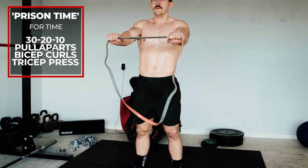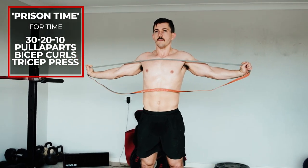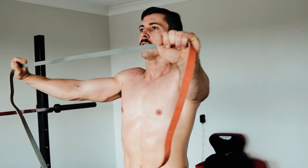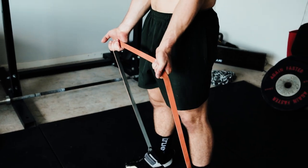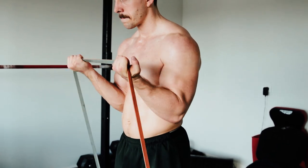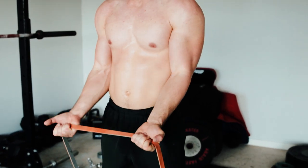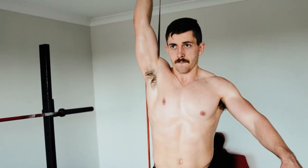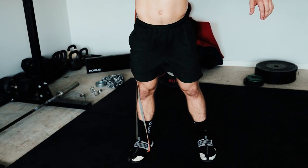Workout ten only requires a band — our final workout. It's called Prison Time: 30-20-10 of banded pull-aparts, banded bicep curls, and banded tricep press. There will be three different band positions shown in the video. If you have a rig, you can hook the band up and do tricep pushdowns, but I prefer to do it with the band as shown. For single-arm movements, break up the reps — 15 on one arm, 15 on the other, 10 on one arm, 10 on the other. Pure arm pump, just requires a band.